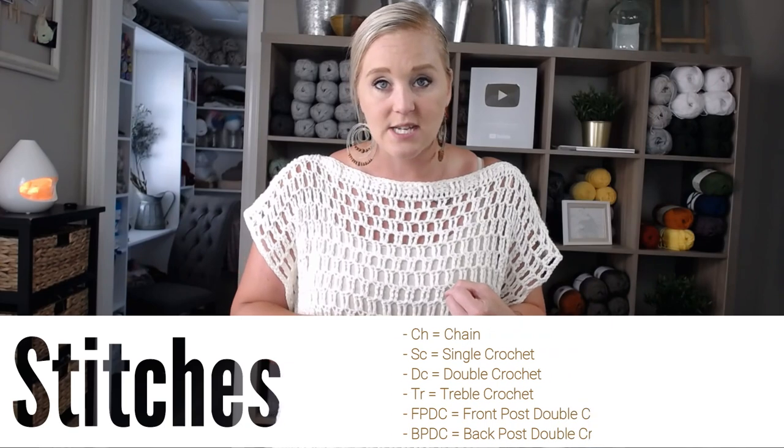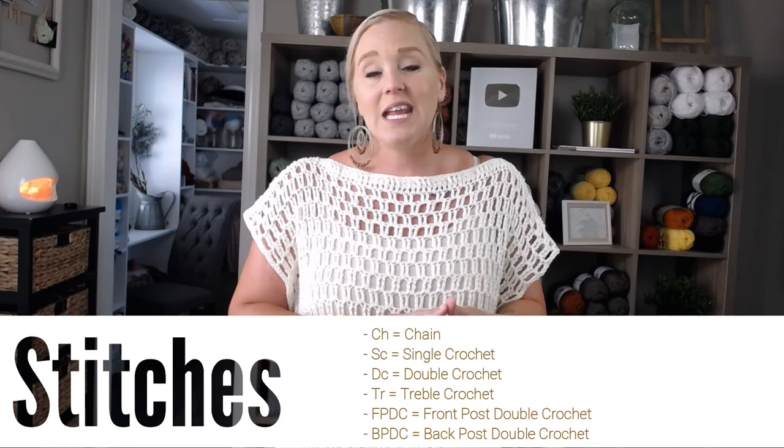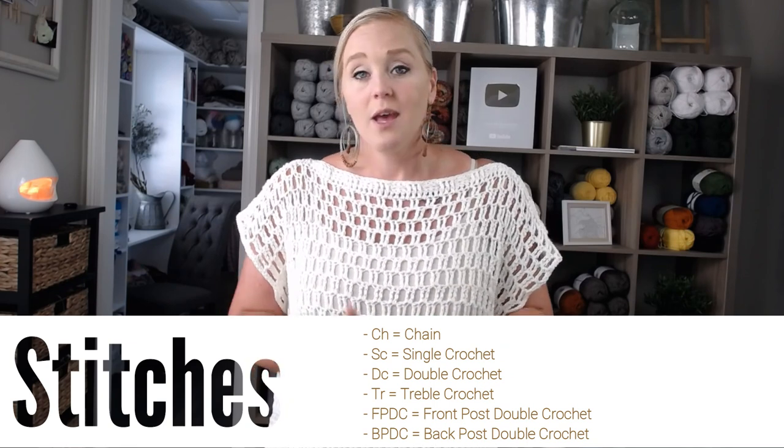It is a beginner-friendly pattern. The stitches I am using are a single crochet, double crochet stitch, front post double crochet, back post double crochet, chaining, and a treble crochet. If you are familiar with all of these stitches, you are good to go. If any of those stitches had you unsure or not very comfortable yet, I would recommend you check that stitch out, make yourself familiar with it, and then come back to this pattern, because I am just showing you how to make this pattern, not necessarily how to do each stitch.